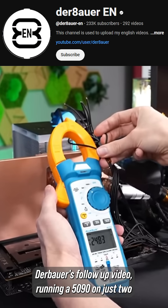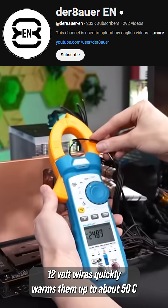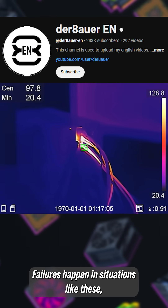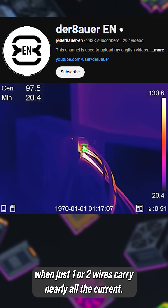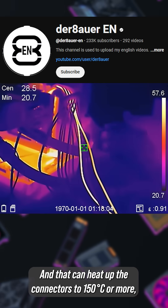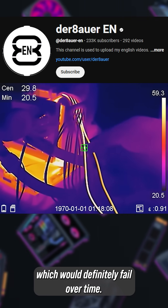As shown in Der Bauer's follow-up video, running a 5090 on just two 12-volt wires quickly warms them up to about 50°C while running 25 amps per wire. Failures happen in situations like these when just one or two wires carry nearly all the current, and that can heat up the connectors to 150°C or more, which would definitely cause failure over time.